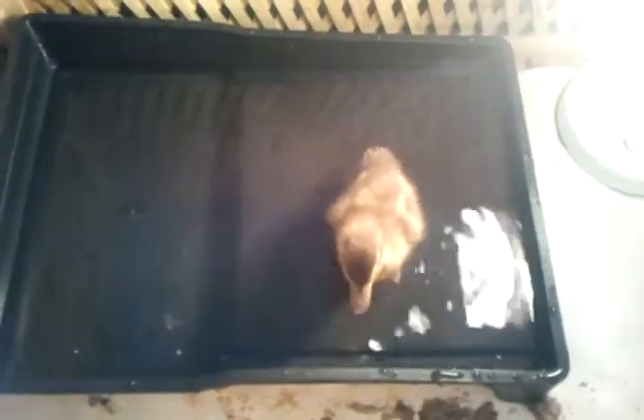It does come naturally to ducks — they can swim really easily. Obviously they don't need to be taught. If we put him in deep water he would swim really easily. But you do have to supervise him at all times because they can drown if the water is too deep.